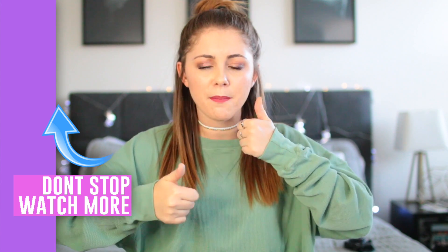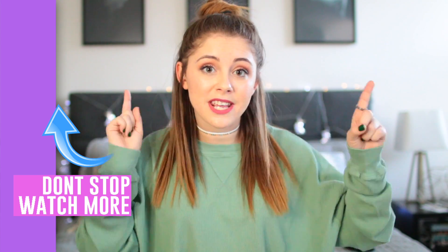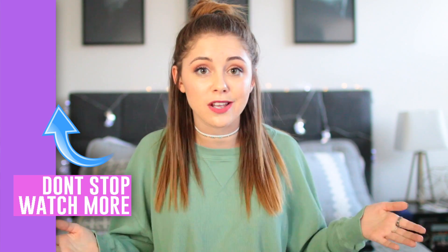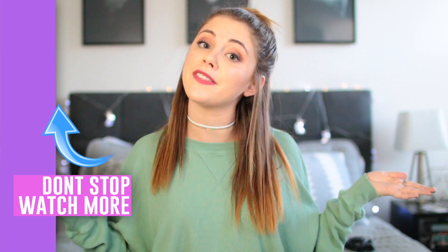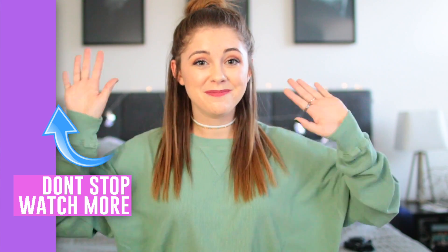That's it for today's video! I hope you guys enjoyed it. If you did, don't forget to give it a big thumbs up so I know you want to see more videos like this. Remember to vote in the poll so I know what video you want to see next and can make content you really want. I love you all so much and I'll see you in my next video — bye!